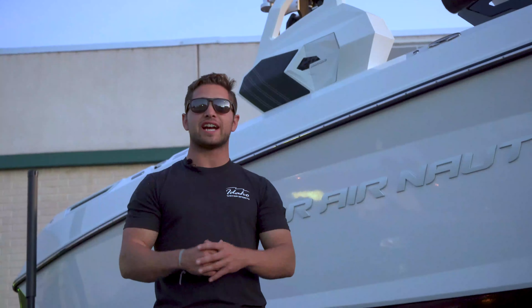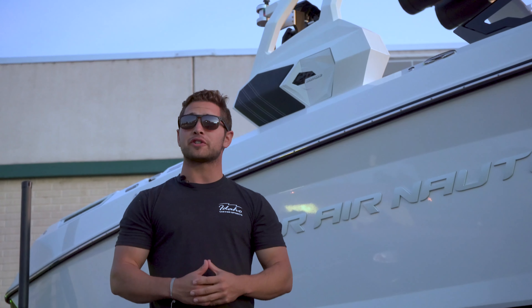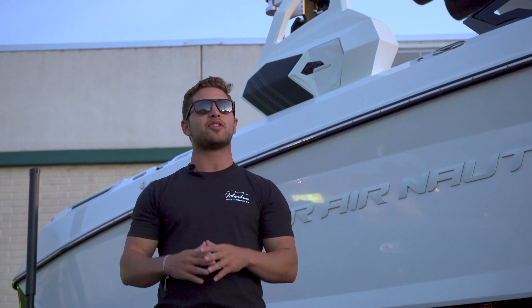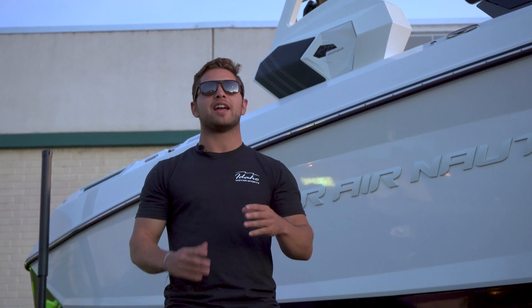Hey guys, thanks for joining us to check out this 2020 Nautique G25. Overall, we were super impressed with the fit, finish, and quality of the boat, and we could not believe the wakes and waves — good enough to sled behind. To catch more content like this, share, like, subscribe. Catch us next time with Idaho Water Sports. Thanks!